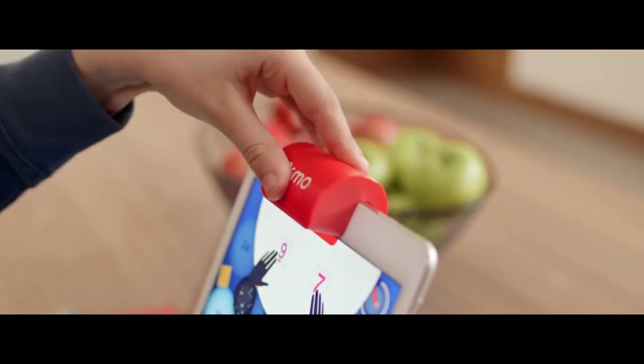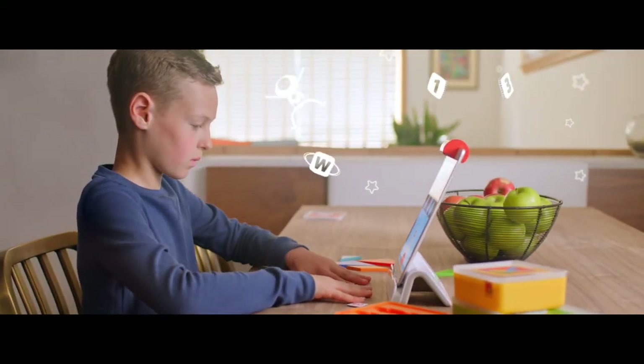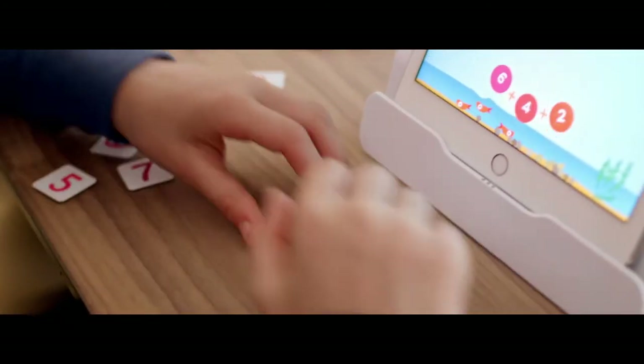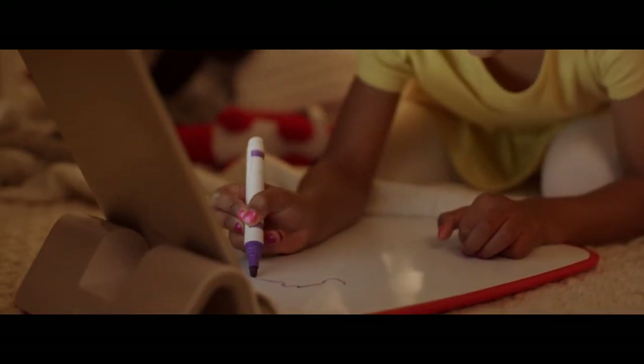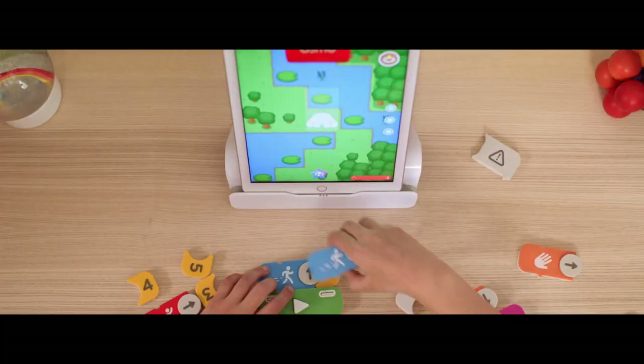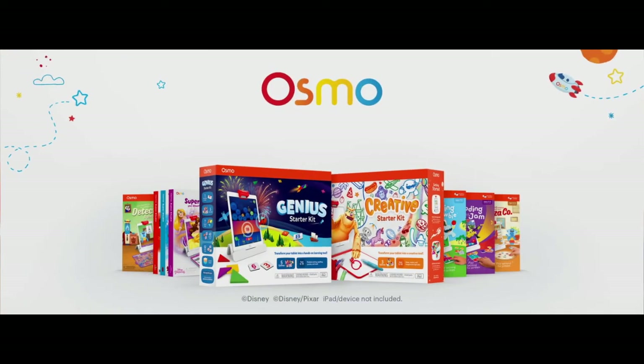As a teacher, my rule for screen time is simple — it has to be educational. When students play Osmo at home, they're continuing their learning, which is my ultimate goal. Osmo has a wonderful ability for students to use their hands, which is different than most educational games. We know that students learn best when they are engaged in the learning. I'm a big fan of Osmo. Students love an opportunity to learn differently, which is what Osmo provides.